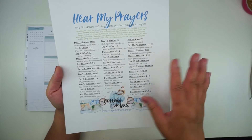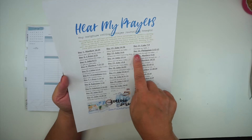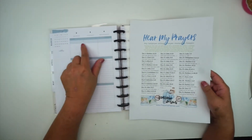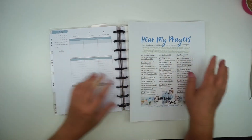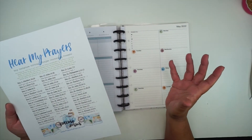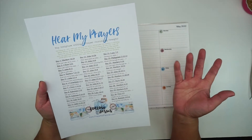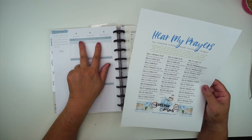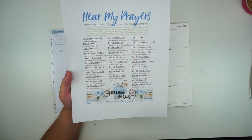When I print these out, I print them at 75% so that the longer verse addresses will fit into this section of the planner — it's kind of a narrow area. If I were to print at 100%, the longer book names like 1 Corinthians with the verse number would overflow the margins of this area.